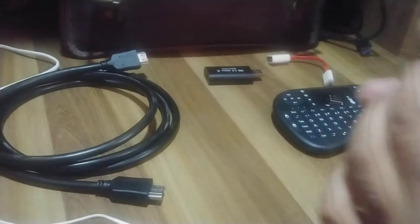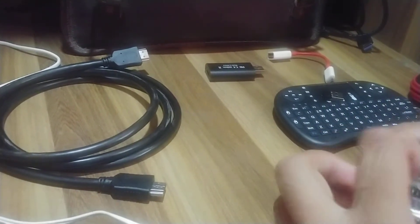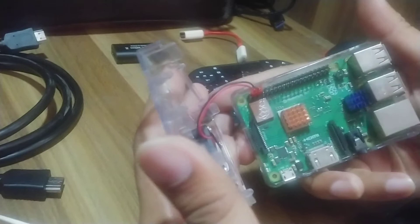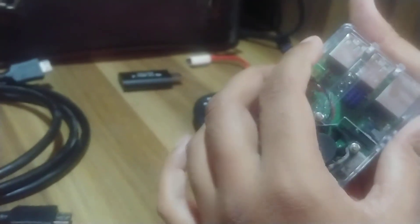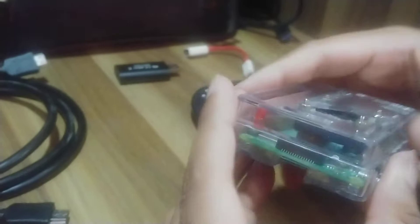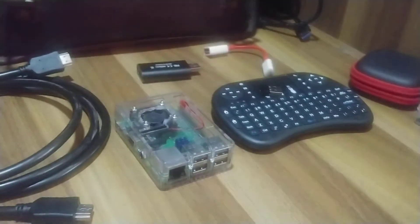Just below the fan I have another heatsink — you can see a copper heatsink right here. This is my entire setup: a simple fan and old transparent case which gives me access to all the GPIOs. For my use cases the Raspberry Pi 3B+ is good enough and I don't need to upgrade. The Raspberry Pi 4 is a pretty awesome device and great if you're buying something new.